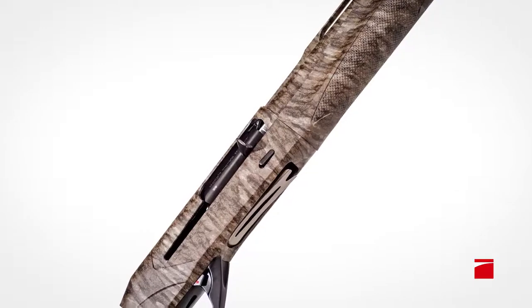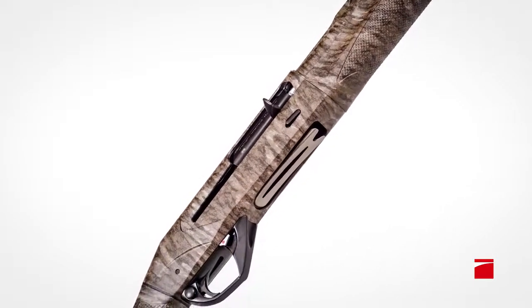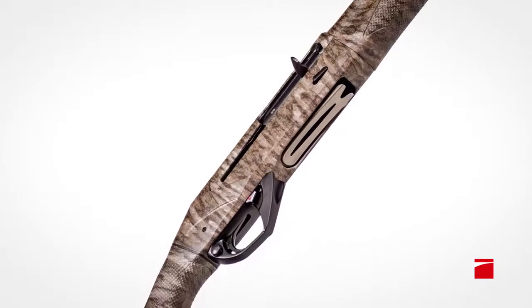The Super Black Eagle III is designed to work flawlessly with gloved hands. The bolt handle, bolt release, and safety are now larger, and the shell drop lever is easier to access.